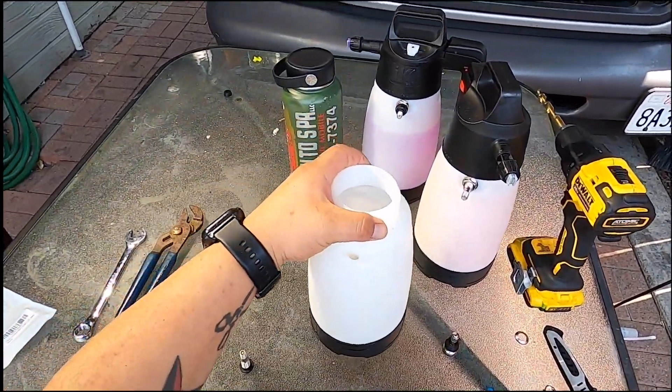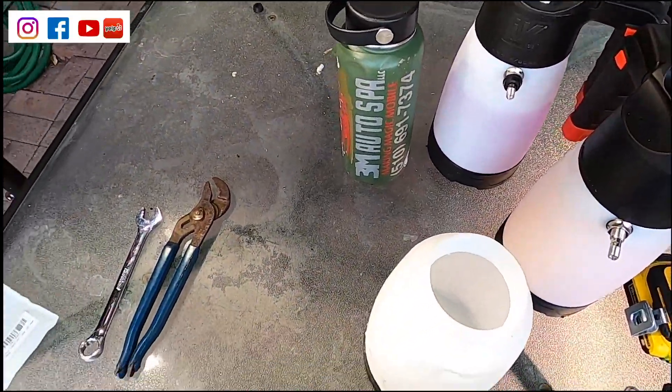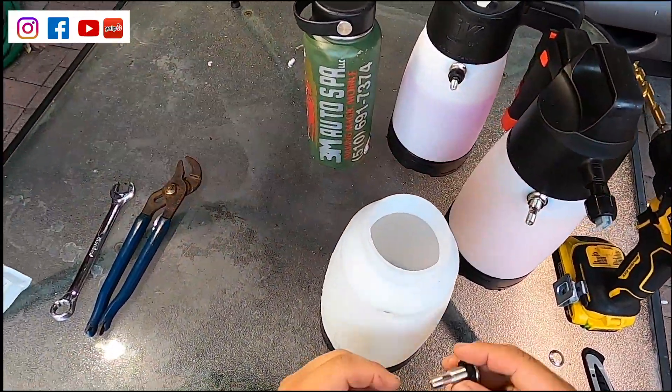After rinsing it out and making sure that all the shavings are out, we're going to go ahead and install this inch-and-a-half valve stem.